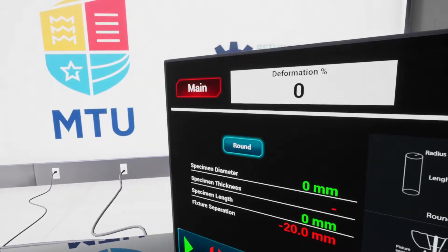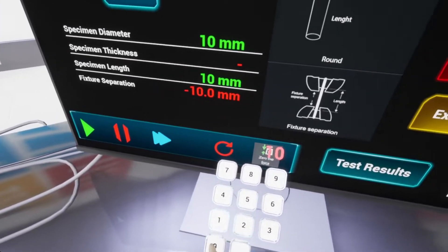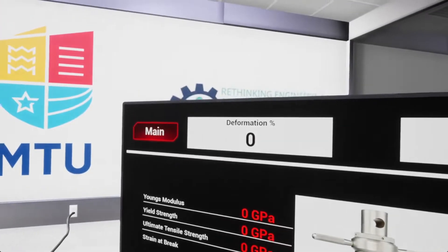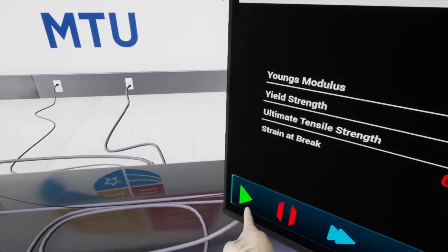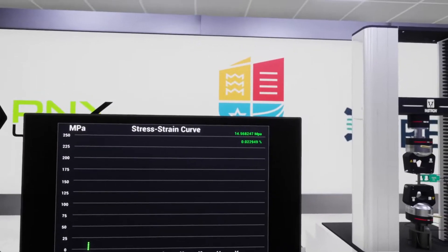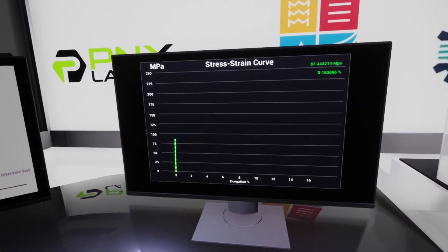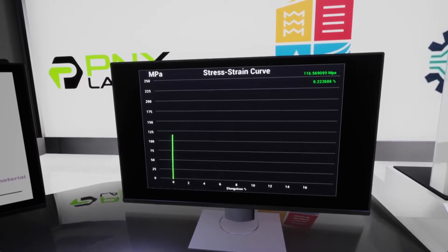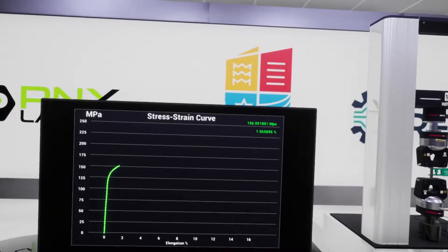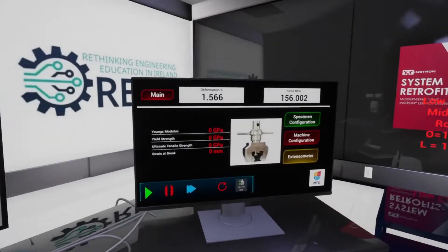For specimen configuration, the diameter is 10 millimeters and the specimen length is 100. We're going to see the test results here when the test is finished. Material testing starting in three, two, one. Now we're going to remove the extensometer and press resume.